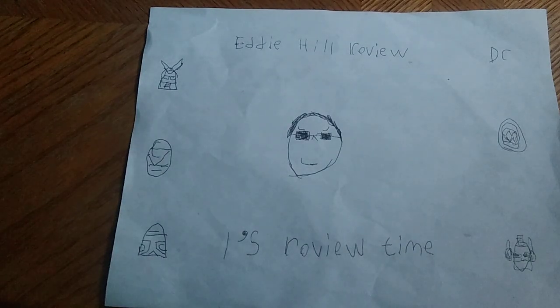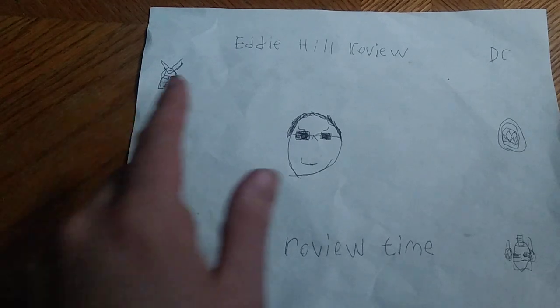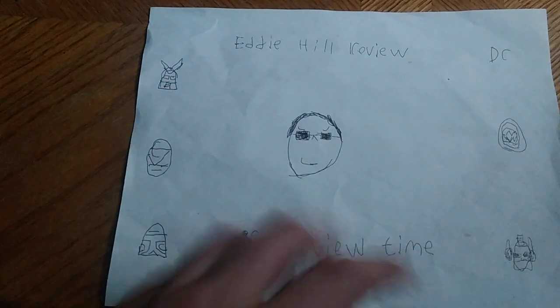Hey, what's up YouTube land? It's your boy Eddie Hill, the White Oak, Pennsylvania Toy Collector, and it's time for another Eddie Hill review. It's review time, people! And today, we'll be reviewing Transformers Legacy Skywarp.